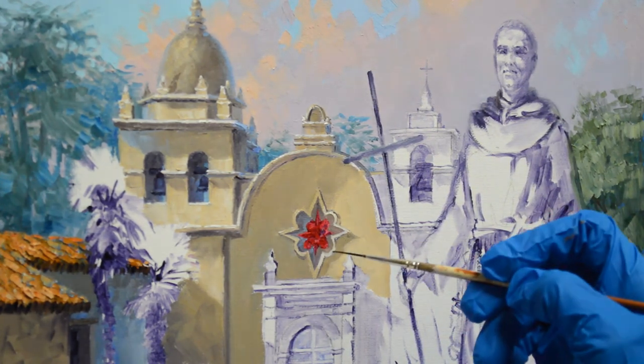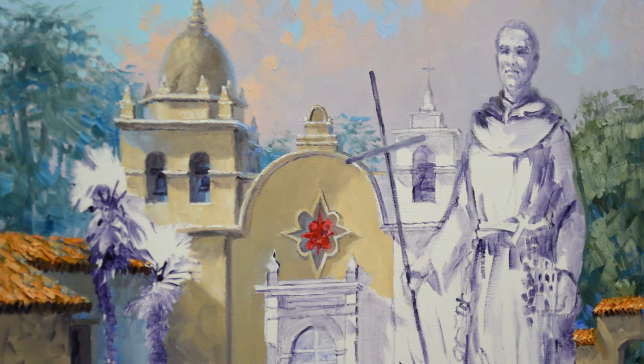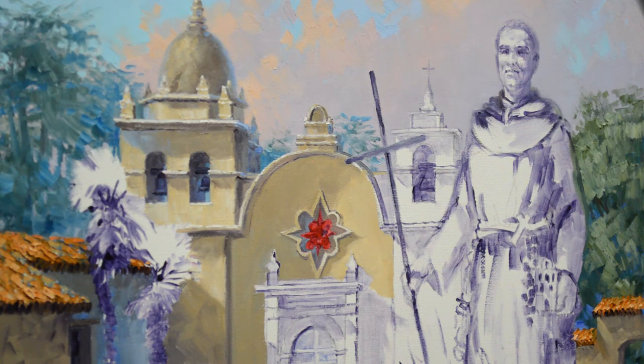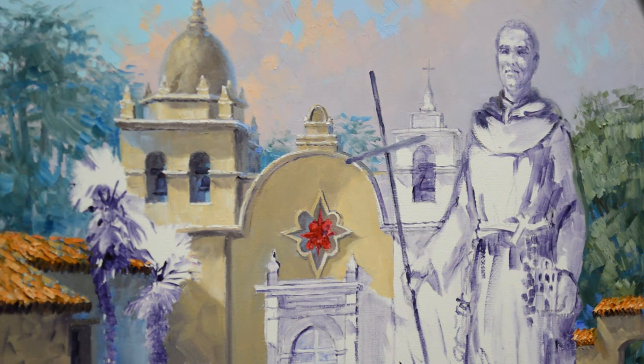The nice thing about mixing all that paint is I don't have to worry about going back and matching all of my mission colors — I mixed quite a bit so I have plenty to do the entire mission without having to remix any of the paint. And there's our mission window! I really appreciate you watching my YouTube videos and I do hope you'll subscribe to my YouTube channel.